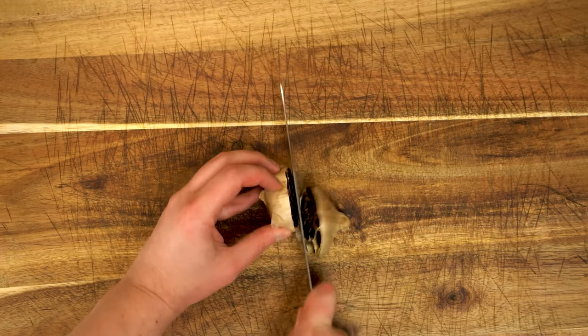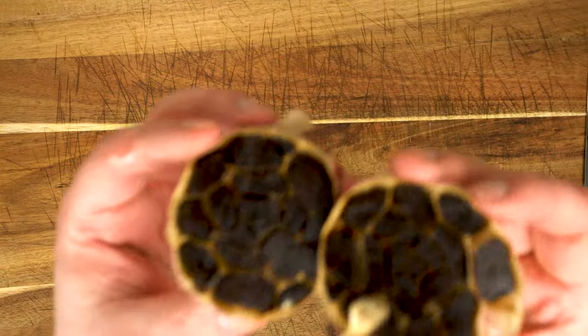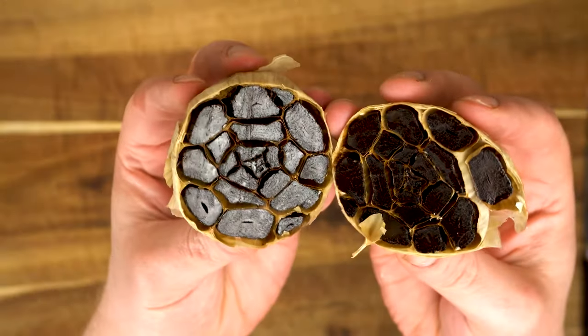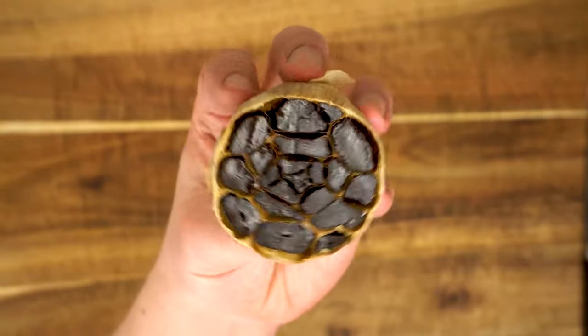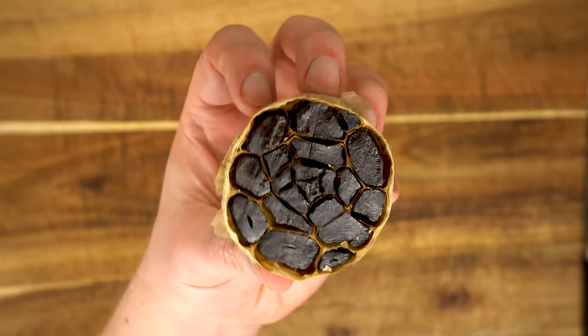Today we're going to make some black garlic. The first time I ever heard of this stuff was that one particular episode of Bob's Burgers, and I finally decided to give it a try. I'm glad I did because the transformation from regular garlic to this gooey, sweet, amazing goodness is truly amazing.